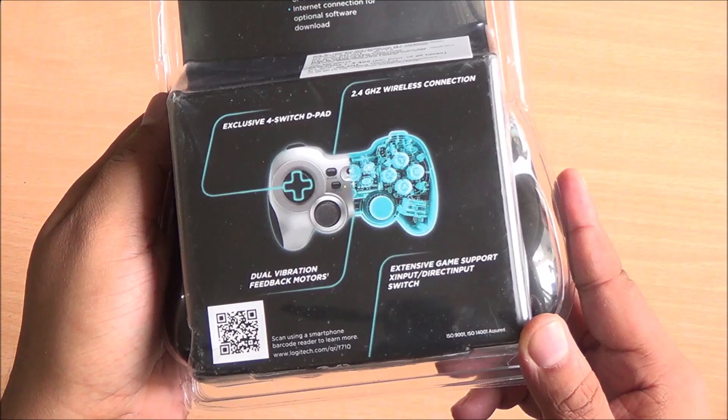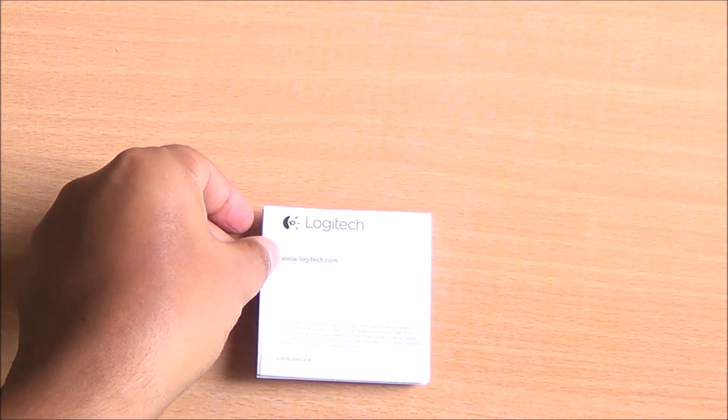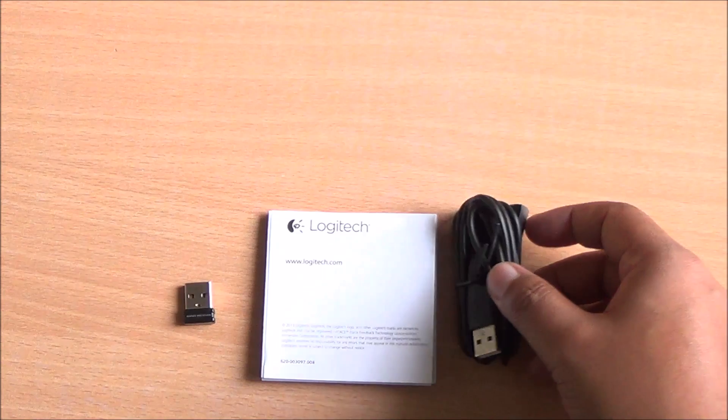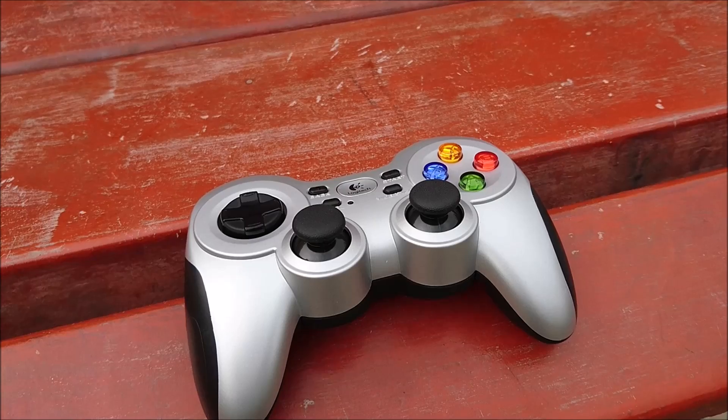It comes with dual vibration motors, a d-pad and two thumbsticks. Inside the box you'll get the wireless dongle, some documentation, a cable to extend the wireless range, and the main controller as well.